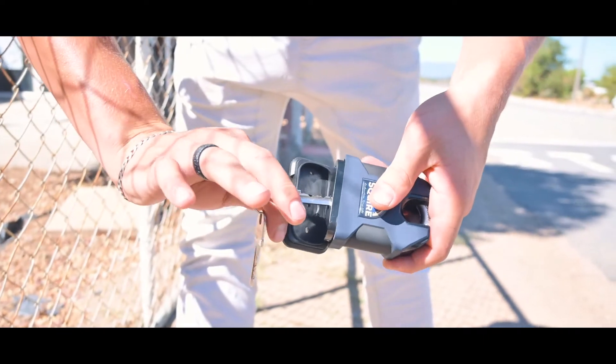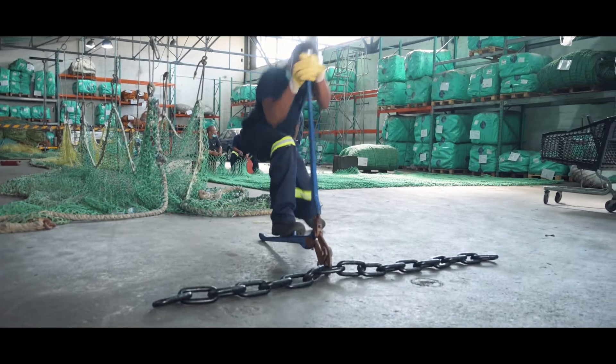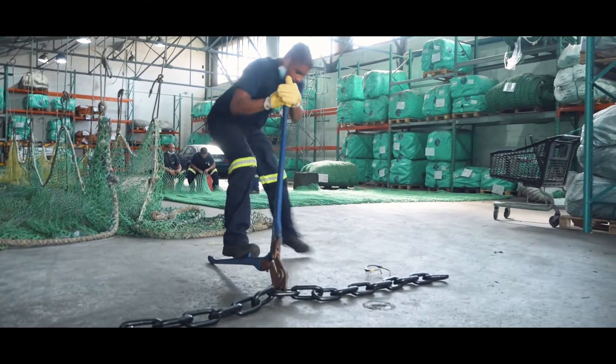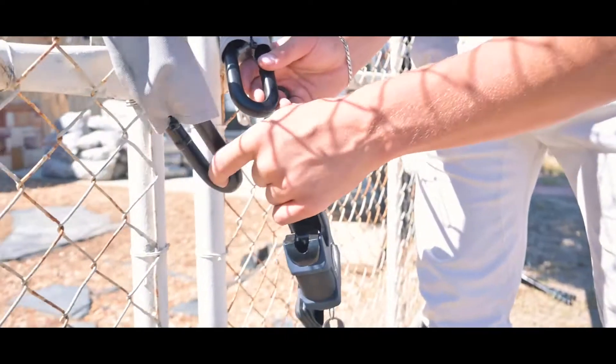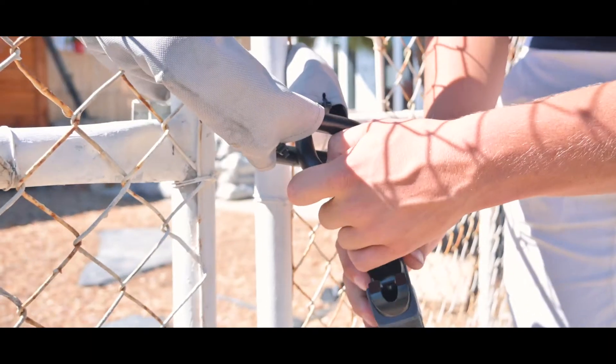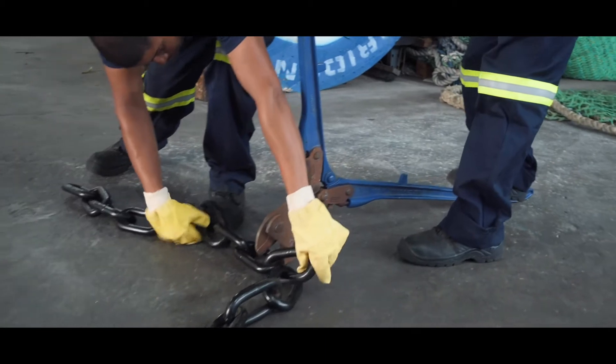Rhino Security Chain is manufactured from grade 100 steel. It is a long link chain offering two major advantages: it is lighter per meter than the equivalent short or mid-link chain, with less steel per meter while maintaining the same strength as the heavier chains.